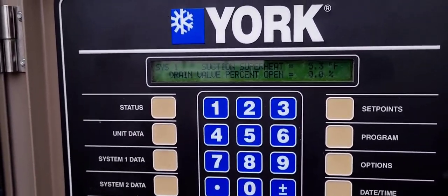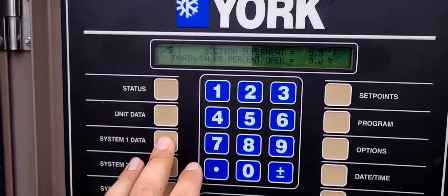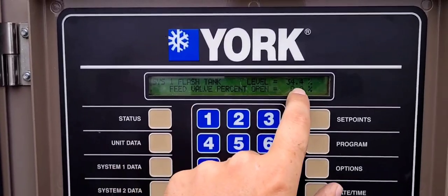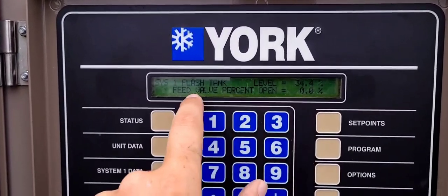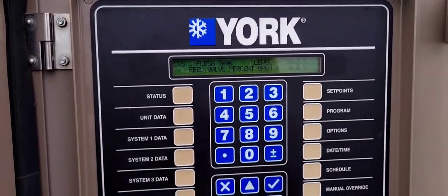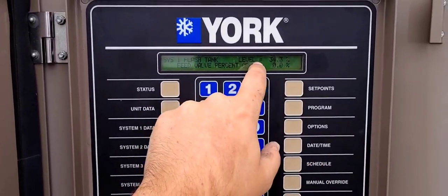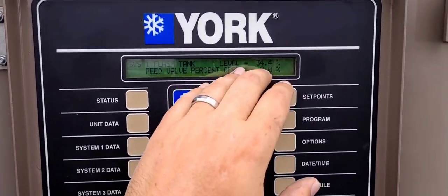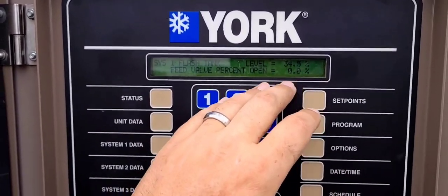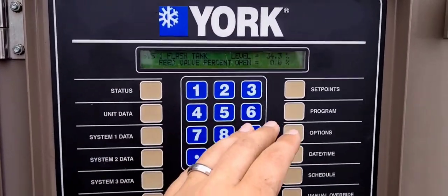That's one of the safeties you're going to struggle with. A common sign of a charge issue is the flash tank level will be really low and the feed valve percent open will be very high — say 75 to 100% open. So if the flash tank is reading maybe just a couple percent and the feed valve is that far open, that's an indicator that there's a refrigerant issue.